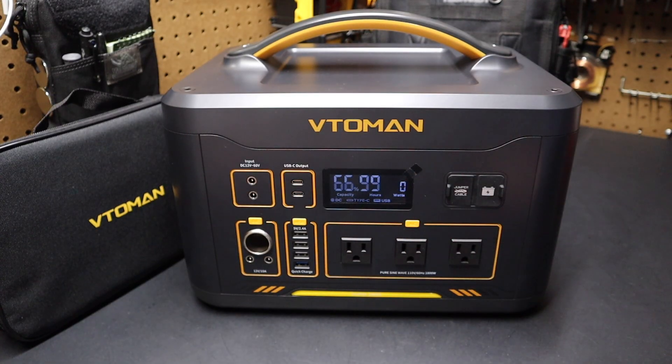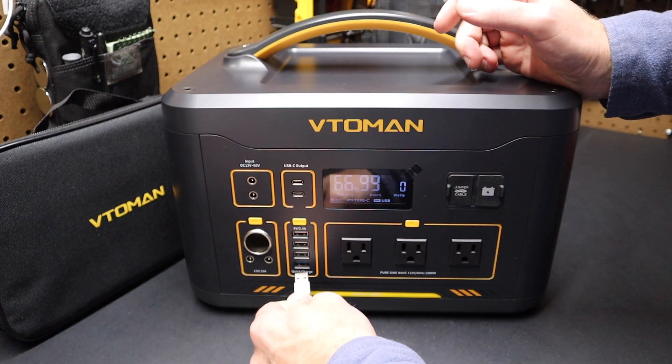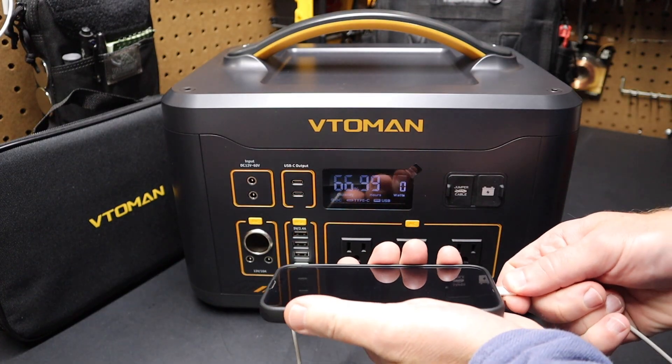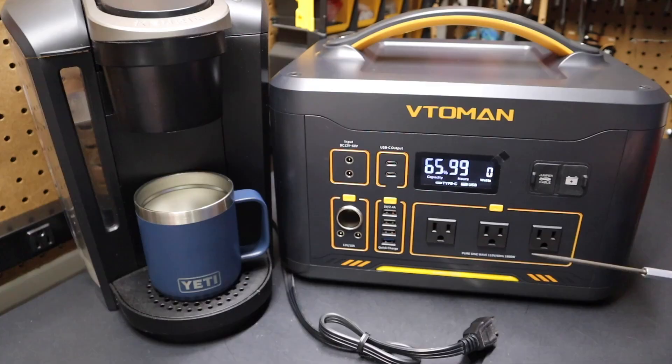Let's try the USB-A ports. I'll take this USB-A cable and plug it into the Quick Charge blue port that charges at 18 watts, then plug the other end into a smartphone, and you can see it starts charging.